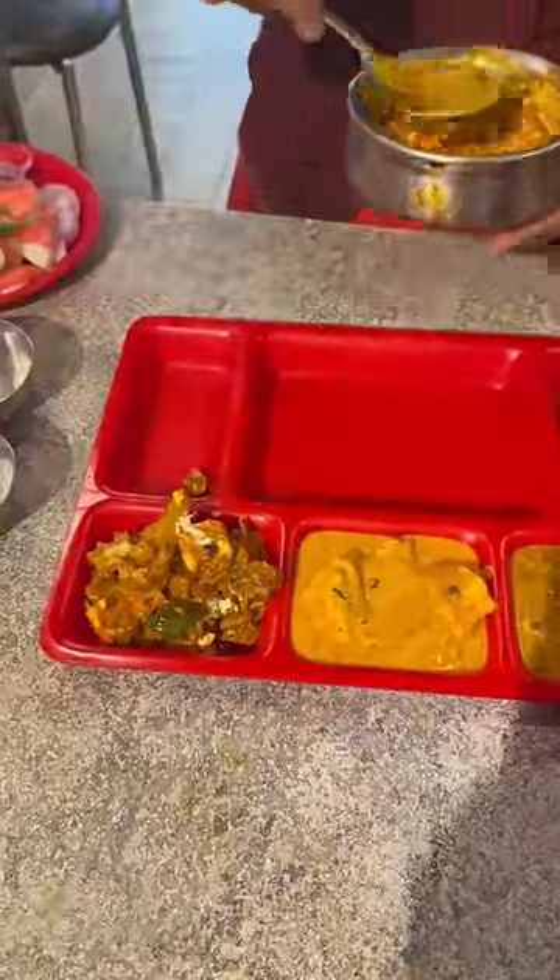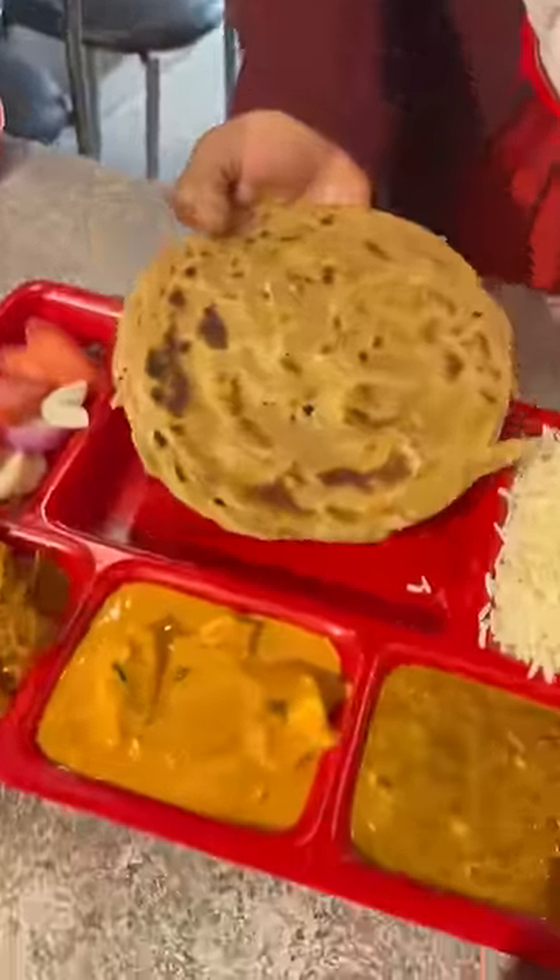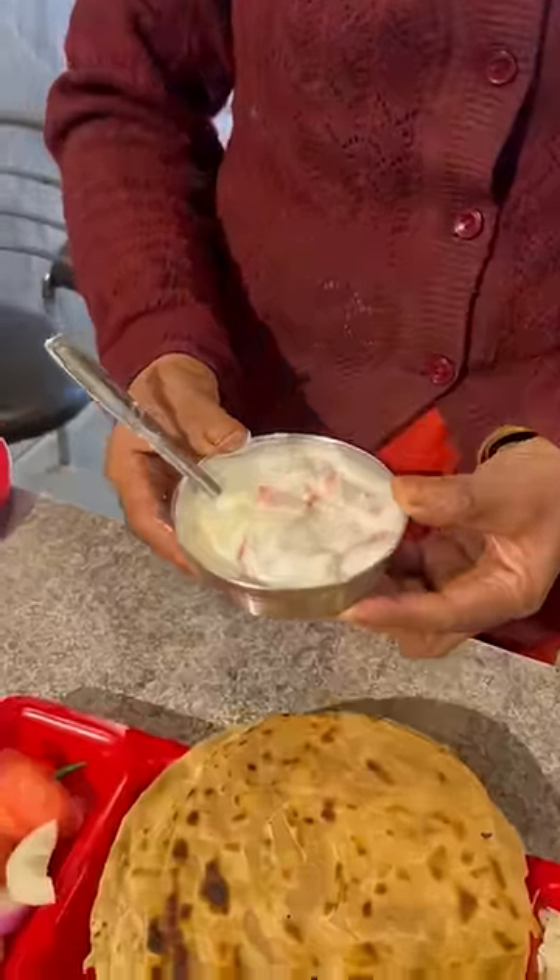How many vegetables are you going to find? Three vegetables. This is our salad. This is our basmati rice. Lachha paratha. This is our mixed raita.